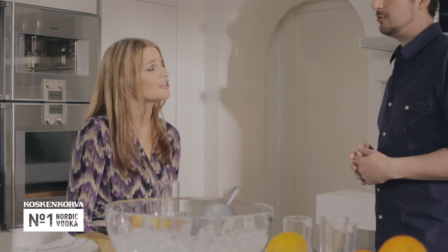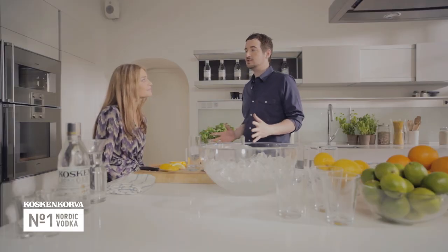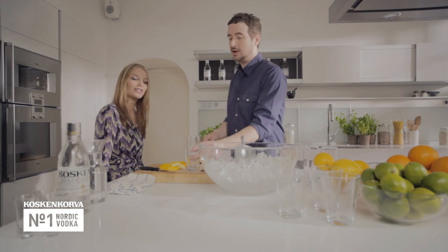Ava, you have a very classic look. Do you like classic cocktails, simple cocktails? Yes, of course I do. Good stuff. We're going to make you the Collins cocktail today, which is really, really tasty classic cocktail.